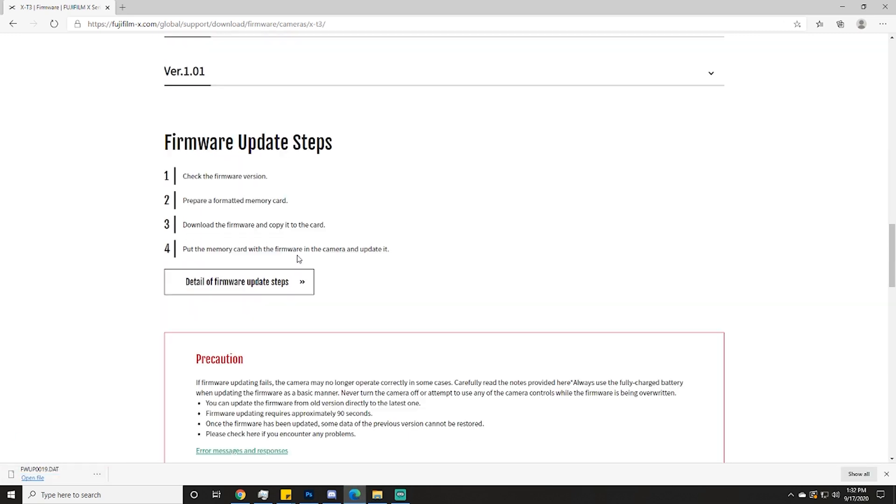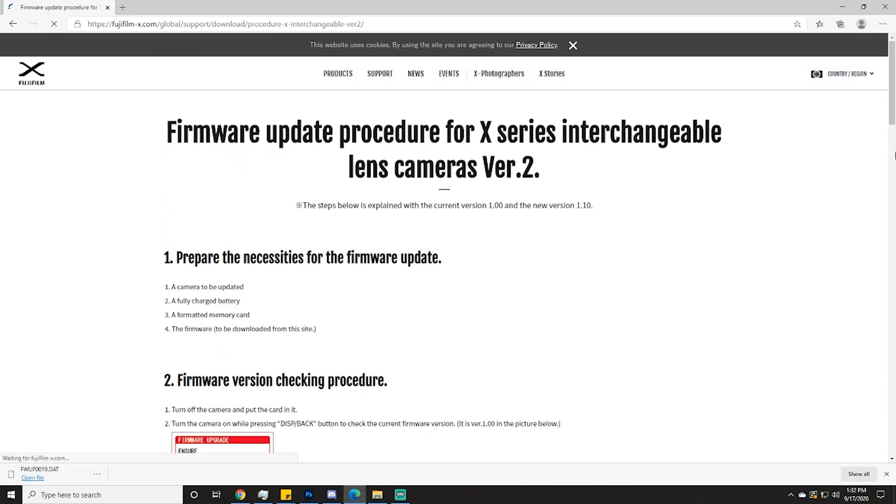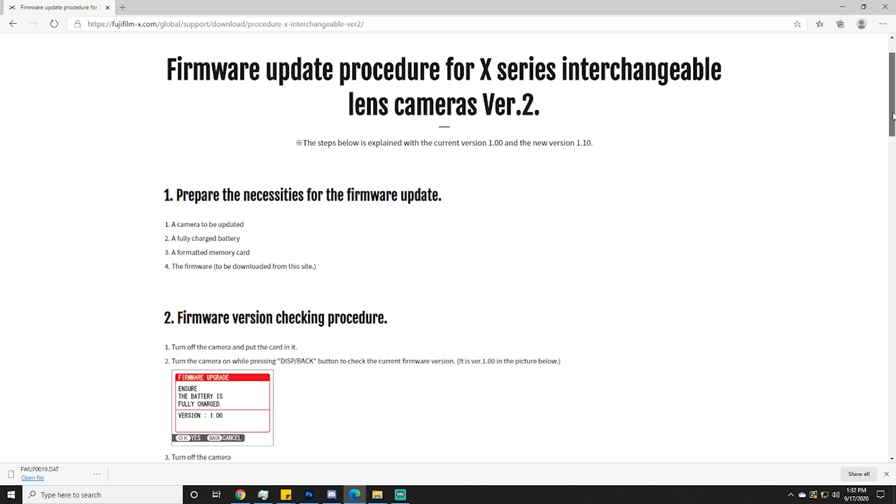While you're on the page, click on details of firmware update steps. Now I'm going to walk you through the steps that come straight from Fujifilm.